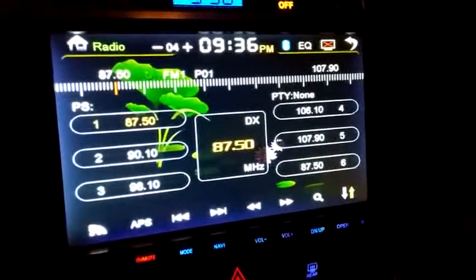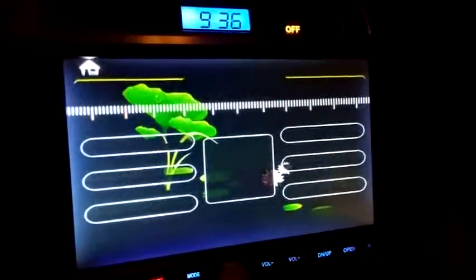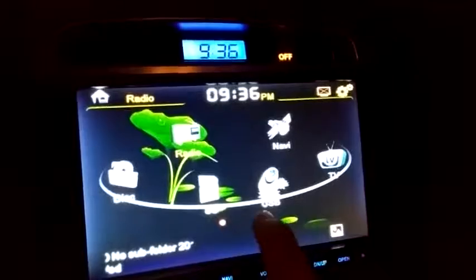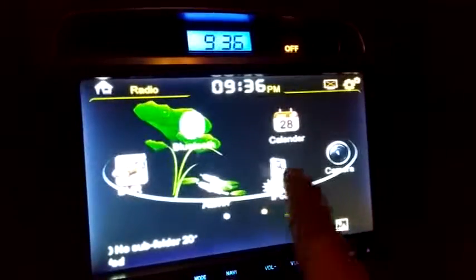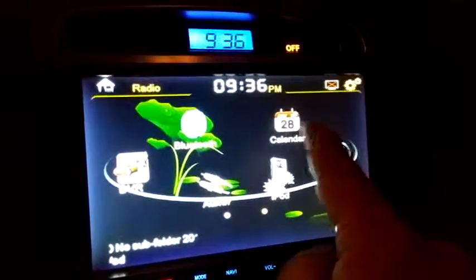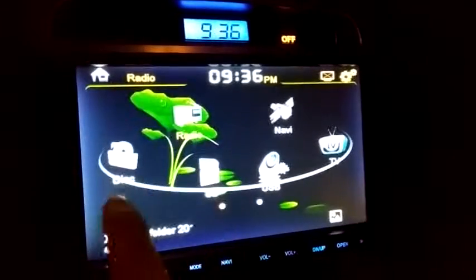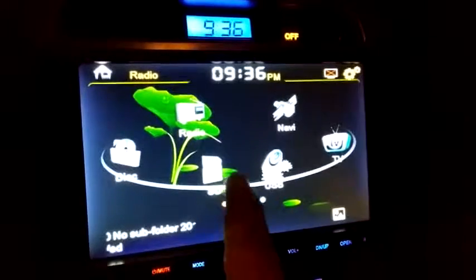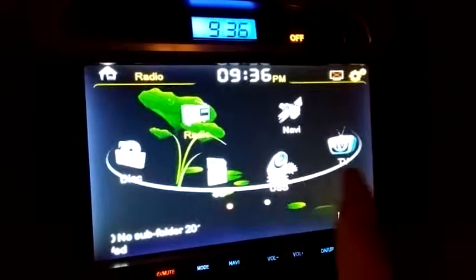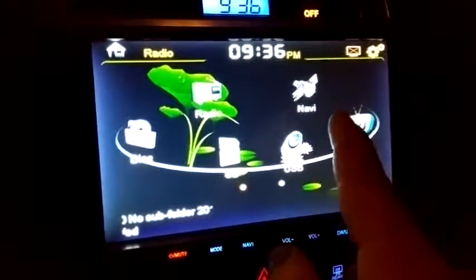Here's the stereo all set up. You can hit the navi button to browse your selections: calendar, bluetooth, DVR, aux in, iPod, camera, radio, disc, SD card, USB, and TV. It says navigation there but this unit doesn't have navigation.